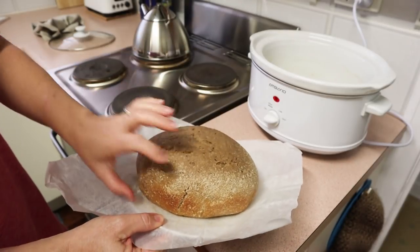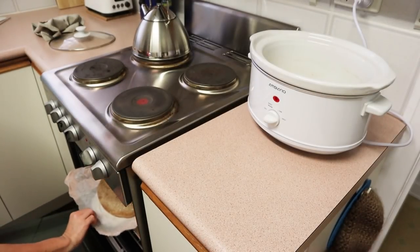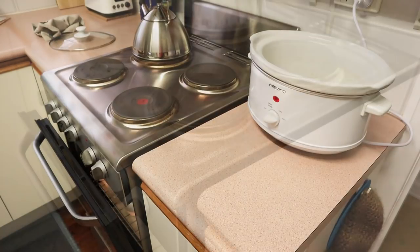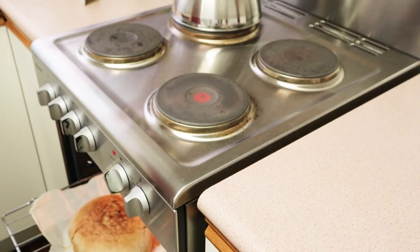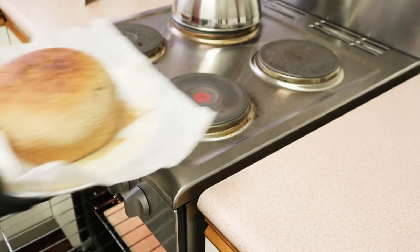I put a skewer into the loaf and made sure it came out clean. I also look for those brown edges — you can see how the bottom and the sides have got a nice brown colour to them, and that's an indication that it's done as well. I also put this bread under the grill for five or ten minutes, or the broiler, and that just browns the top a little bit. You don't have to brown the top, but it makes it look nicer. It's a completely optional step.